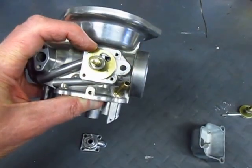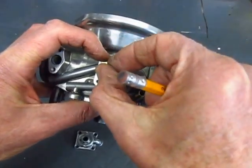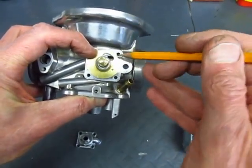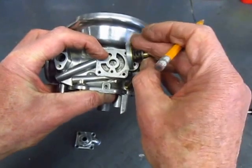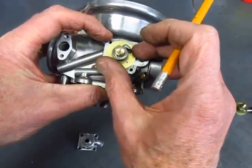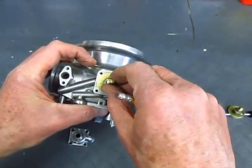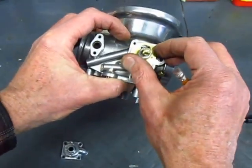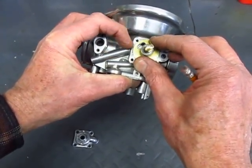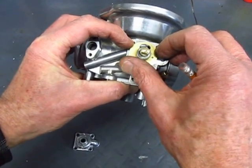When the choke lever is pulled all the way up, that pushes the lever all the way down. About this position is a closed choke, and as you pull up on the lever the disc rotates. As it rotates it opens up this chamber and lets the mixture increase — more mixture goes down that pipe into the engine. So that gives us a graduation for letting the mixture go in.